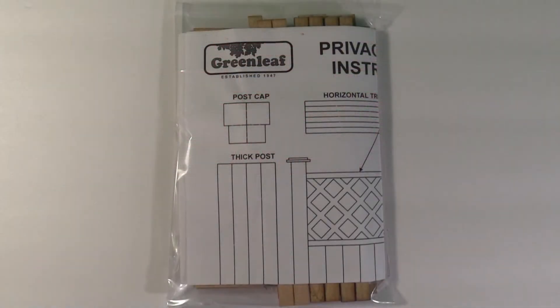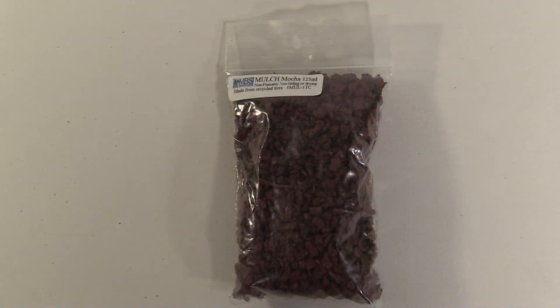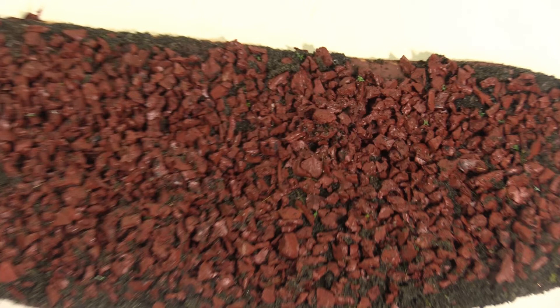For the fence, I'm using this kit that I got from GreenleafDollHouses.com. This is the mulch that I used to make my flower bed, and as you can see, it has a very realistic color and texture. This also came from Miniatures.com.